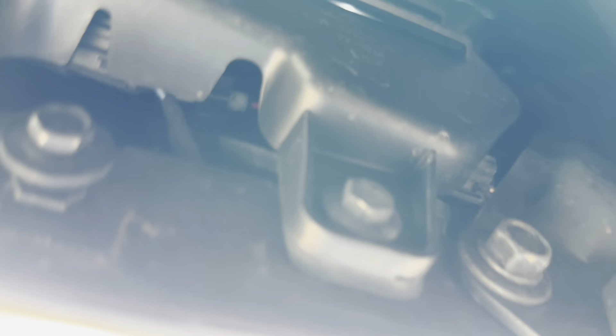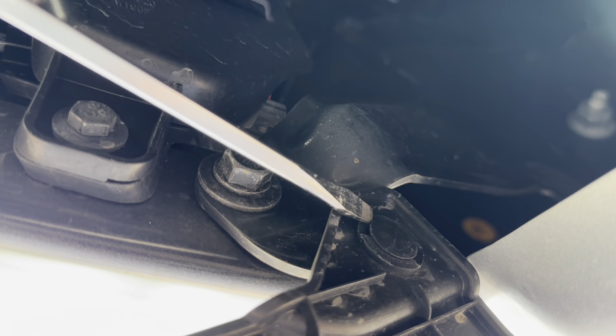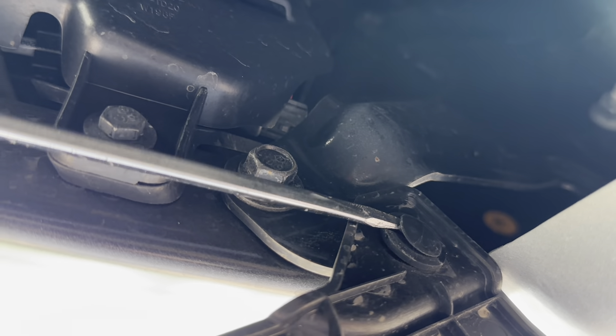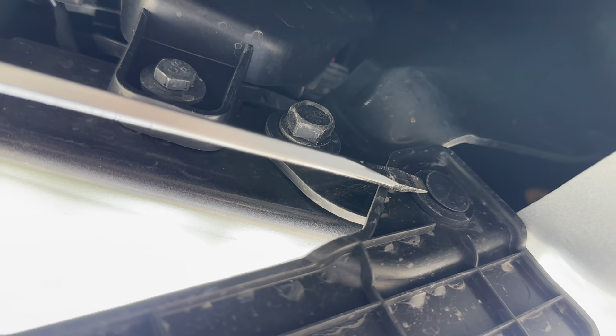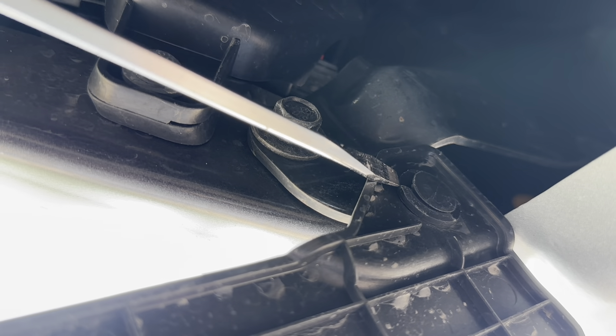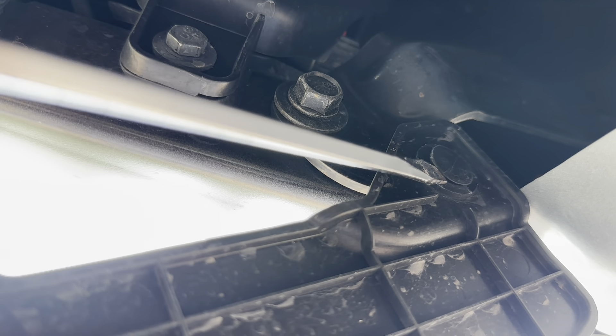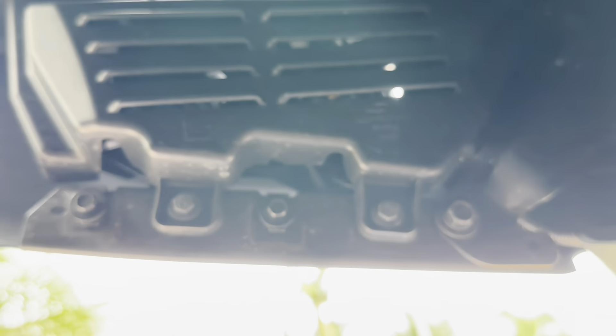And then this thing right here, you just stick the screwdriver in there. You pop this center thing out — I need both hands — but once you pop the center thing out, then it just comes right out. There you go. All gone.